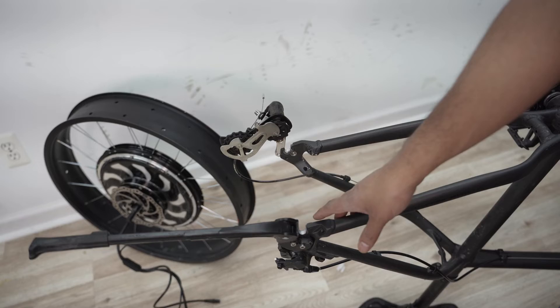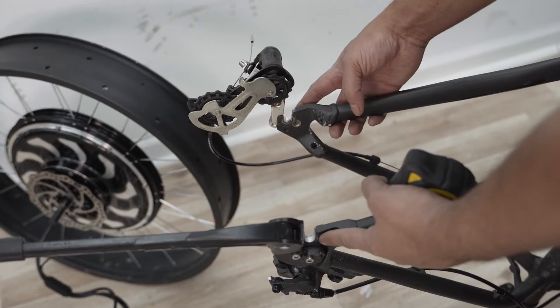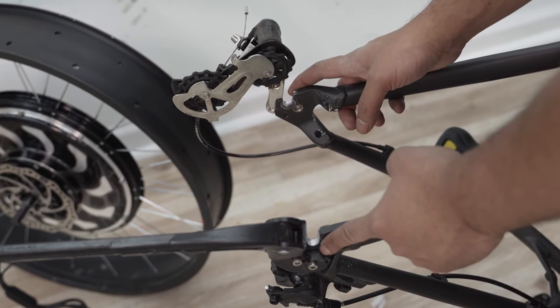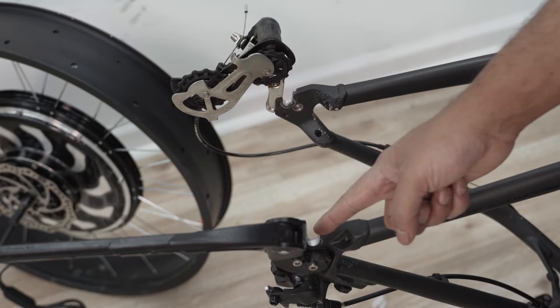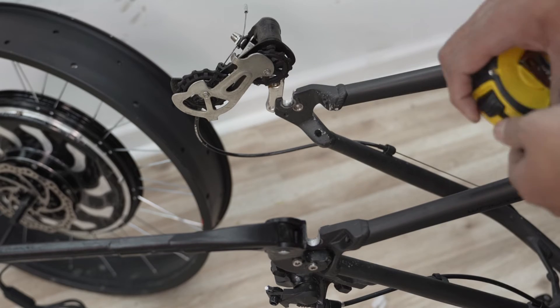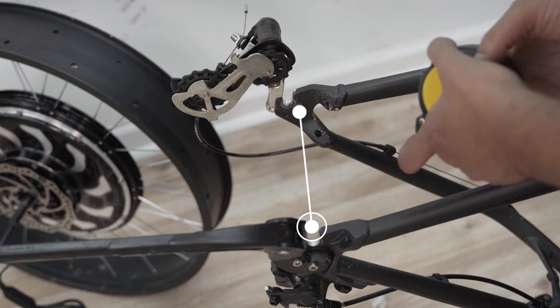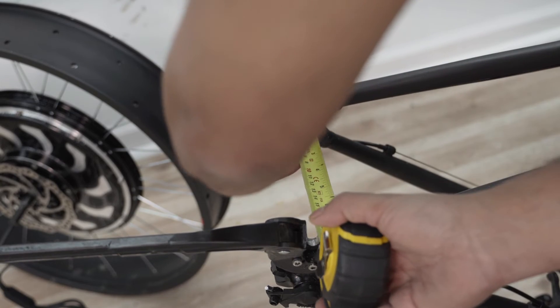Now let me show you how to quickly measure your dropout length. A lot of people make the mistake of measuring from the outside to the outside — you don't want to do that. Some people measure from the middle to the middle, which is also incorrect. If you want to get the accurate reading, measure from the inside to the inside. And if you have a caliper, that's even better.